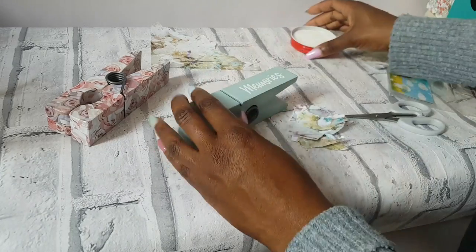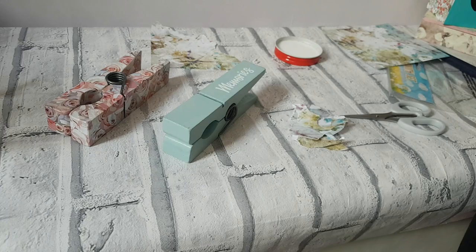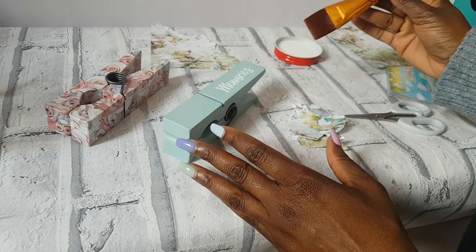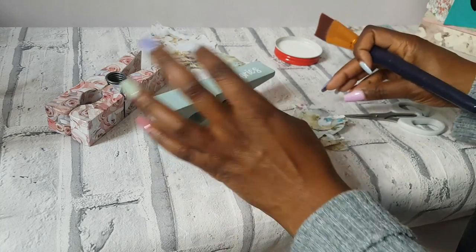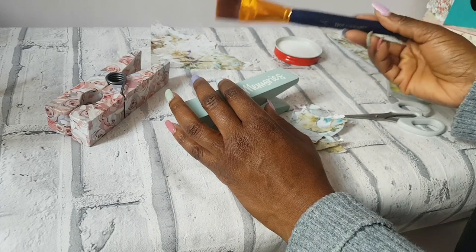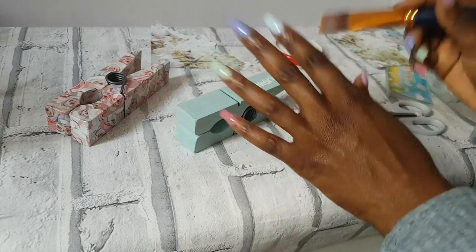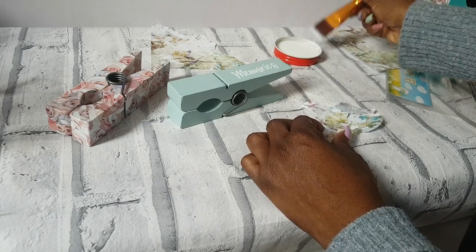In my little pot I have my Mod Podge and just a paintbrush - also picked this up from The Works. They have gorgeous brushes; I shouldn't really be using this one but I can't find the others. They sell these in The Works - you get three for a pound, and there are three different sizes. This is the biggest out of them. I should have shown them in my haul - I'll show them next time.